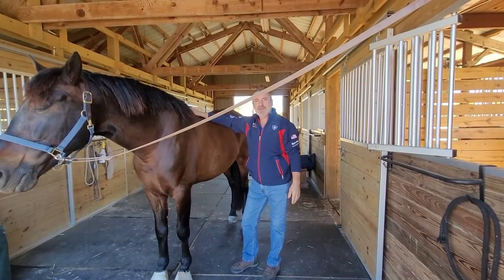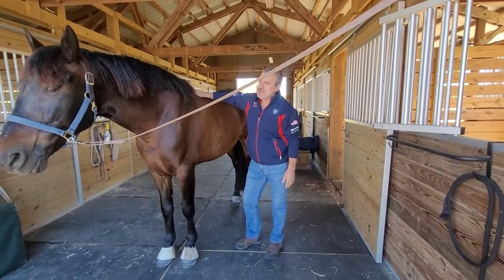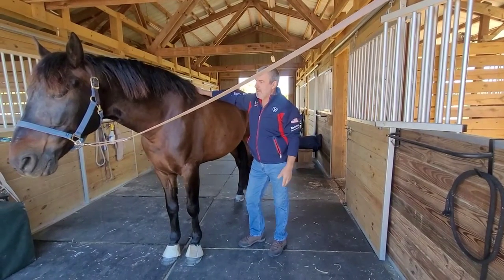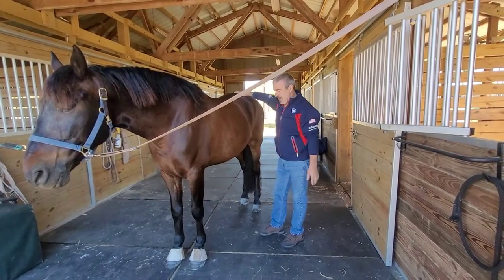Hello, my name is Jean-Pierre Audebet, and this is Ronnie, a 12-year-old dressage horse. Here today we are helping him release some of his tension as part of his dressage training.